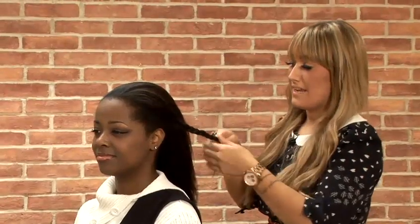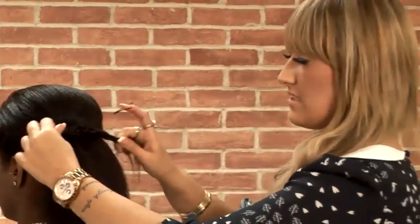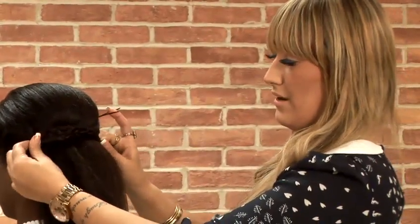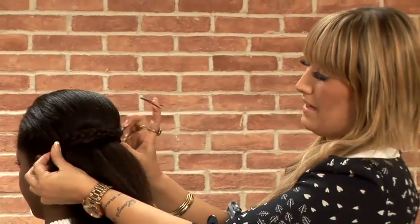I'm going to mirror the same plait on the other side. So I've mirrored the same plait on both sides so we've got exactly the same. Now just cross over the two sections of the plaits and pull them quite nice and tight just to really secure that look and give you a really nice shape through the back section.